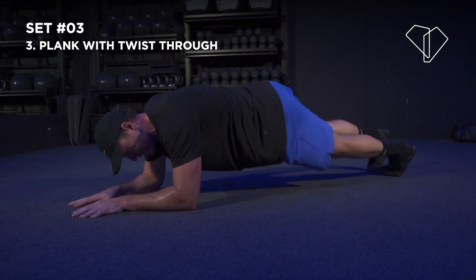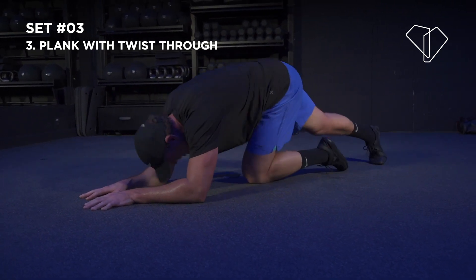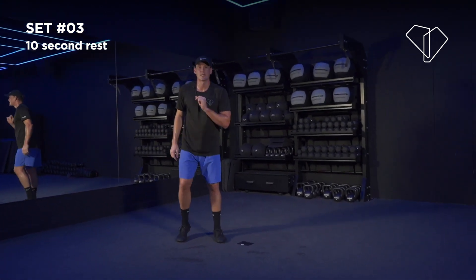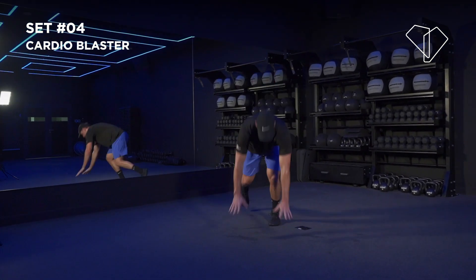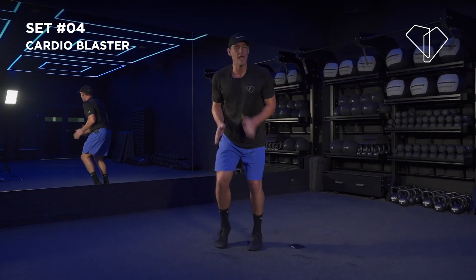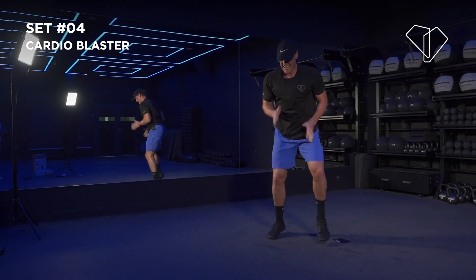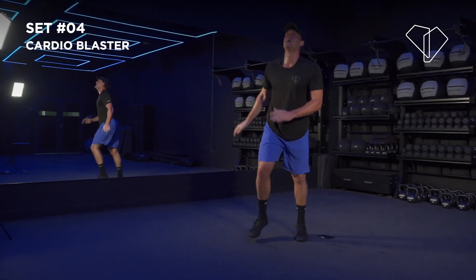The next one is the cardio finisher — going with 5 seconds, 3, 2 — jump up! 10 seconds. Next one's a cardio finisher: I'm going to say drop and you're going to drop and give it quick feet. 3, 2 — 30 seconds! Quick feet, drop — let's go! Hands up, quick feet, drop — let's go! Quick feet, hold it, hold it, quick feet, drop — nice. 3, 2 — slide up!